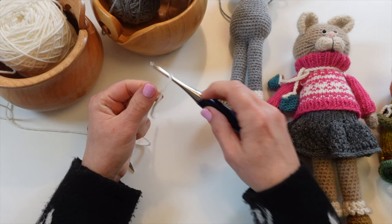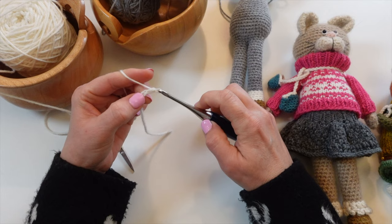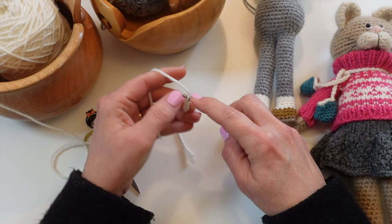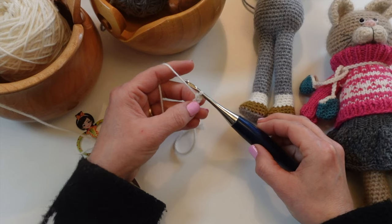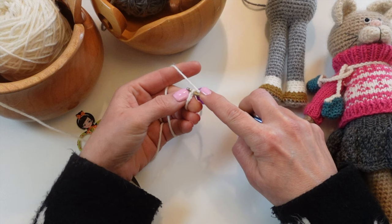The pattern says to chain four, so we're going to do one, two, three, and four. In the second chain of the hook we're going to make a single crochet — here's the first chain, here's the second chain. I'm going to go under the front loop and then the back loop as well, and I'm going to make a single crochet. Now the pattern says to place a stitch marker here because this will be the first stitch in our round.